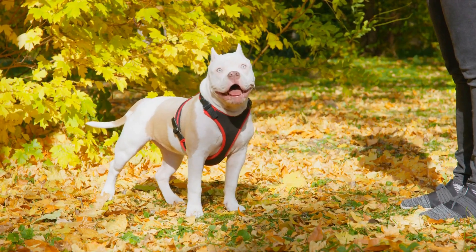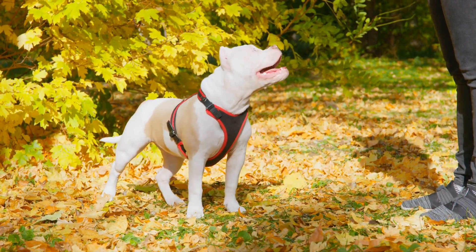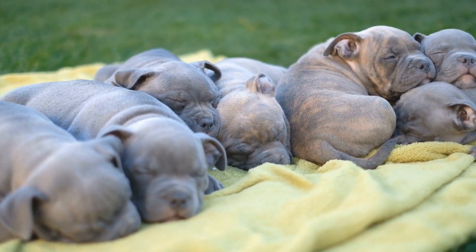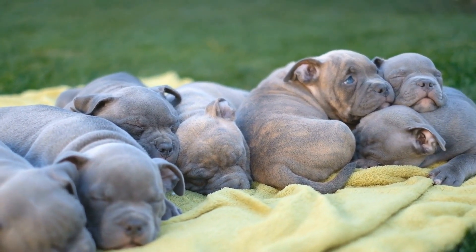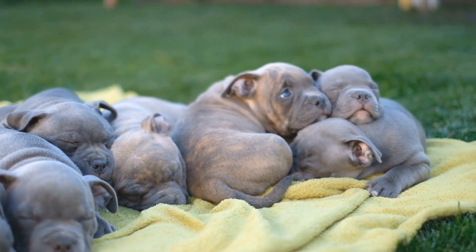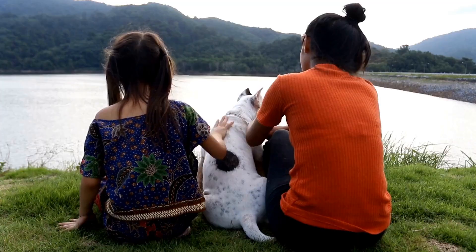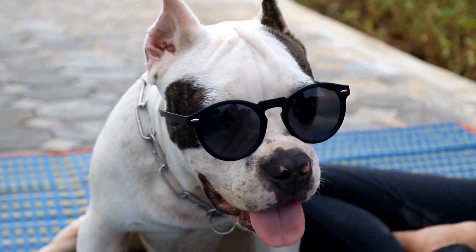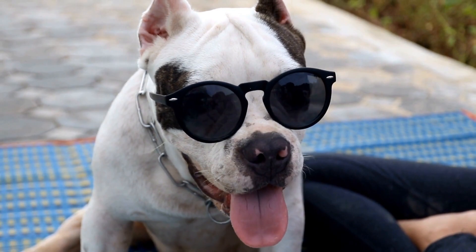1. Daily Walks. Walking is a great exercise for American Bullies. It not only helps them burn off excess energy, but also provides mental stimulation as they explore their surroundings. Aim for at least 30 minutes of brisk walk every day. You can vary the route to keep things interesting for your dog.